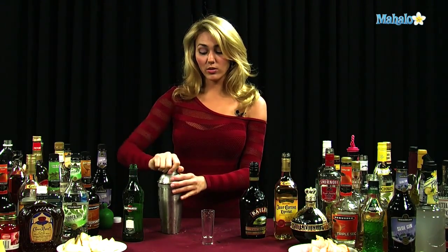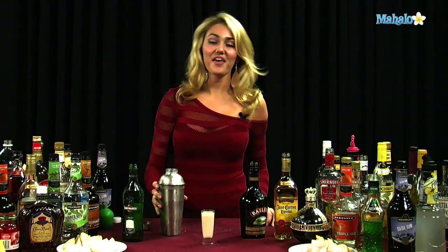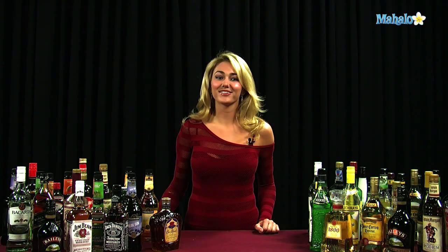And once it's all cold, you're just going to strain your ingredients into your shot glass. And that is how you make an Apocalypse Now. Thanks for watching. If you have any drink requests, go ahead and send them to request at mahalo.com. Or if you just want to learn some other drinks, visit the links all around.